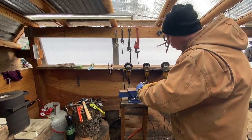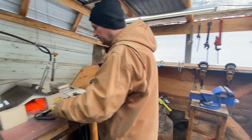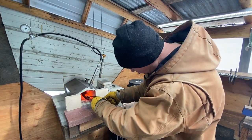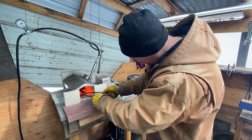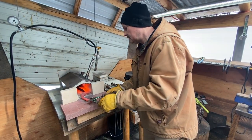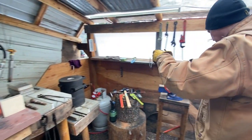So I do one bend, throw it back in the forge, and then get it ready for the other bend.